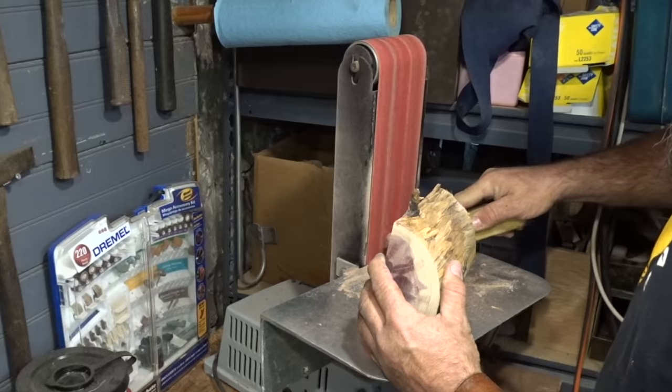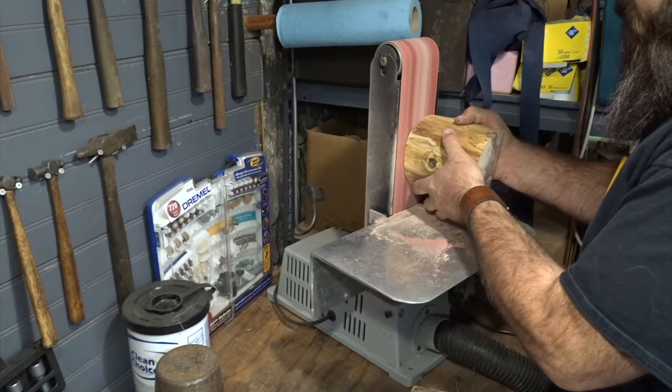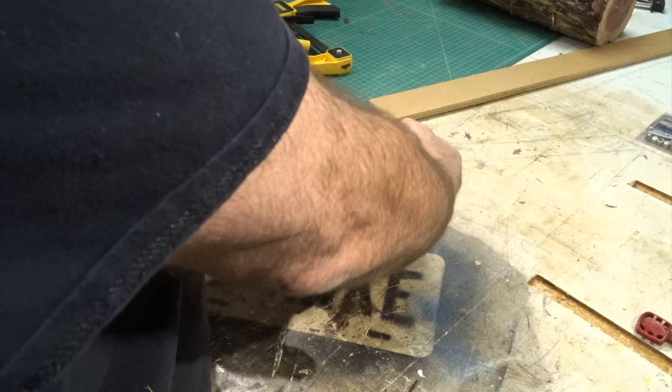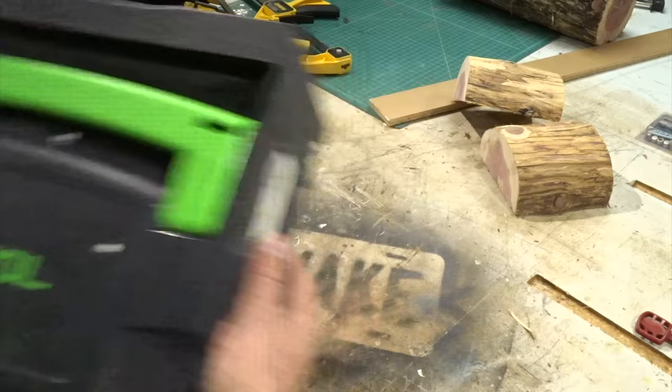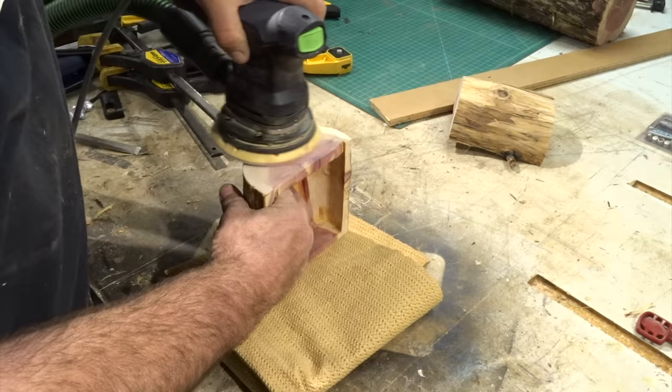Pro tip number one: get a rubber stick to clean your belt. I got out my sander and went over the whole thing with 120 grit just to clean up any glue I might have missed with the belt sander and make all the edges look nice.